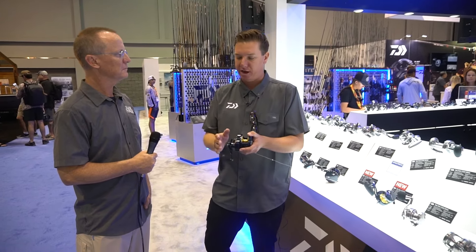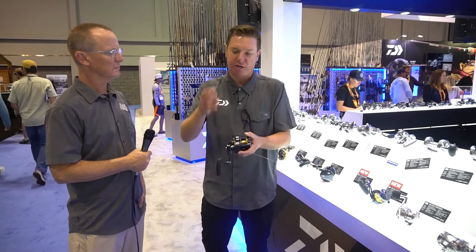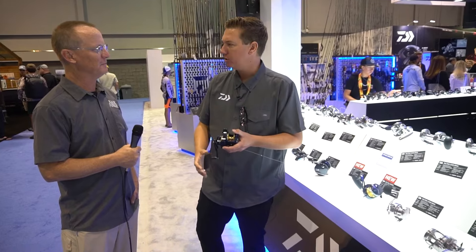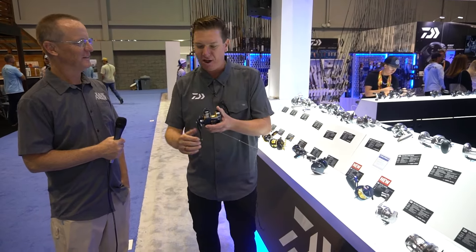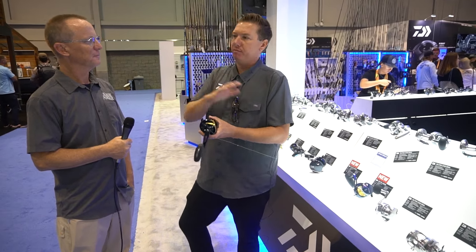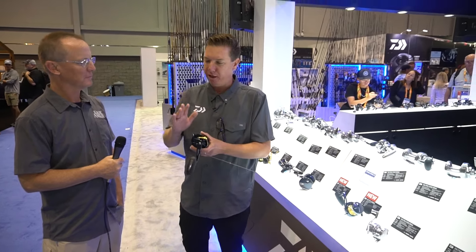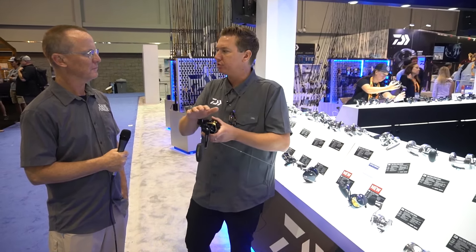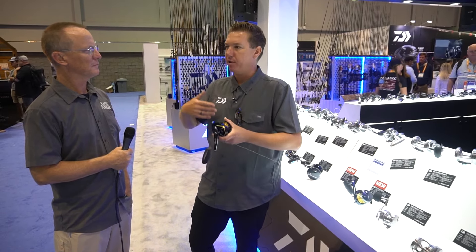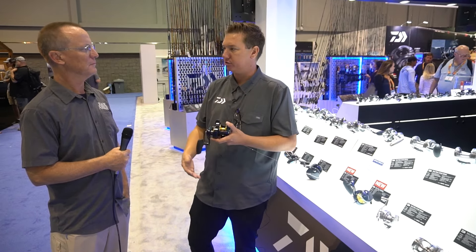I first got this reel and was testing it out with some rockfish in California. I put it in gear and I'm thinking, 'Am I still in free spool?' I looked down and sure enough, line was coming in — that's how smooth it is. But more important than the smoothness: that three-point contact spreads the pressure further across the gears, so it will maintain longer gear life and longer smoothness, which is a really awesome added benefit.